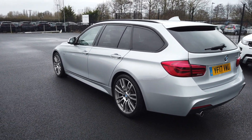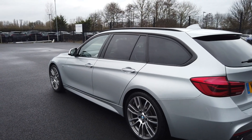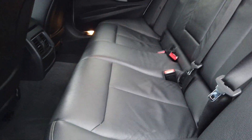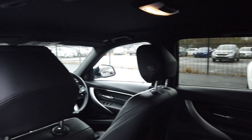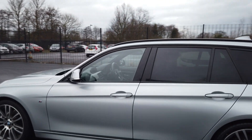So it is the Facelift 3 Series, which happened in — I think it was 2016 or 2015 — correct me if I'm wrong. But yeah, it looks absolutely fantastic. Let's take a look inside. We've got full black Dakota leather with grey stitching. Really, really nice condition. I don't really think the back seats have been used that often, if at all. And then we've got the leather trim here on the door cards.